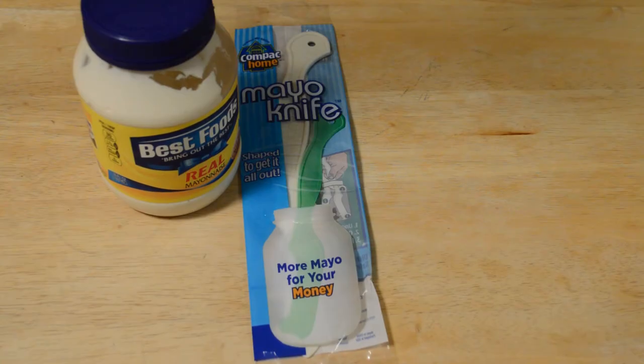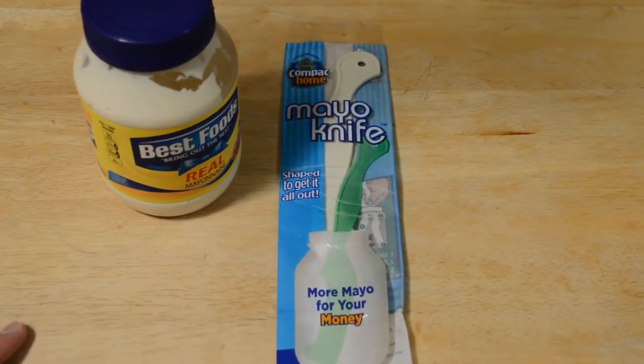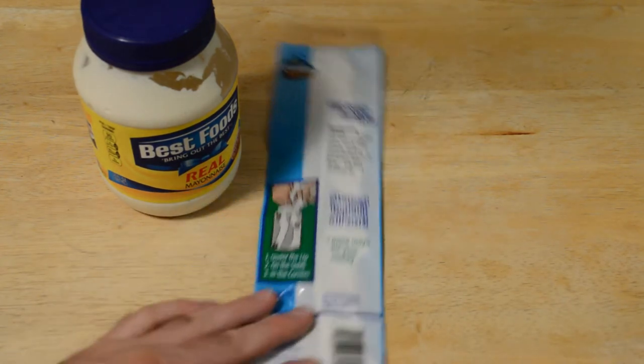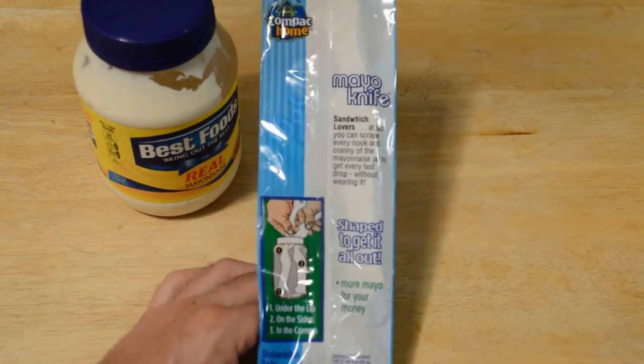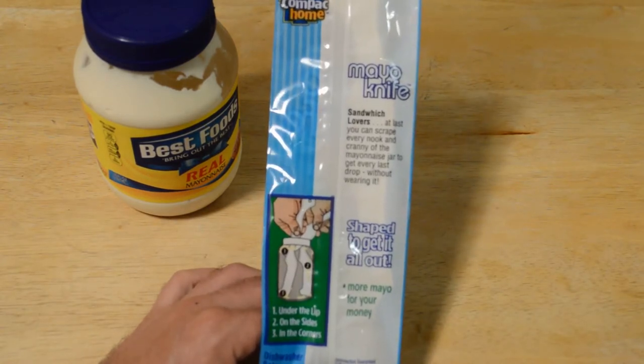Hey, what's going on everyone? Welcome to the Nine Miles review of a fun product on Amazon — it's the Compact Home mayo knife, shaped to get it all out, more mayo for your money. This thing is very popular on Amazon, it costs five dollars. Five dollars for a piece of plastic, and whoever's creating this — Compact Home — is making a ton of money on this because it's a very simple but pretty genius product.